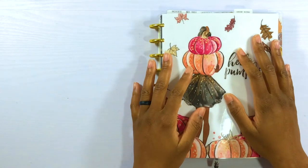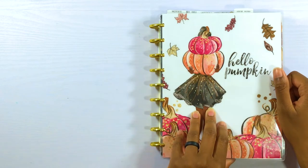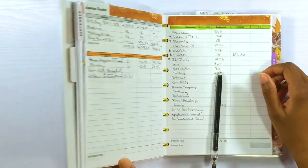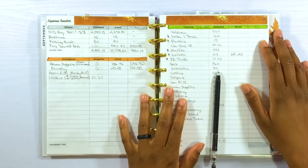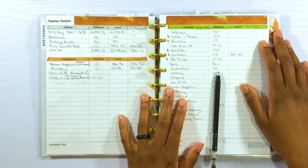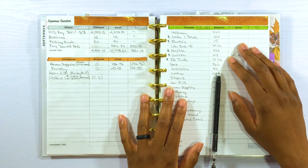Hello and welcome back to my channel. In this video, we are going to be doing a cash envelope stuffing, cash sinking funds stuffing, and setting up some bills in Qube Money's bill pay.